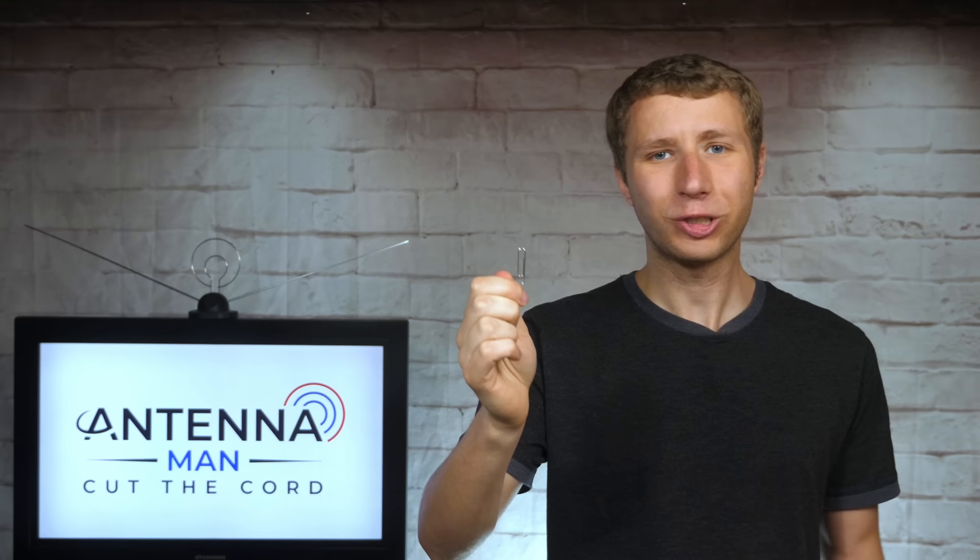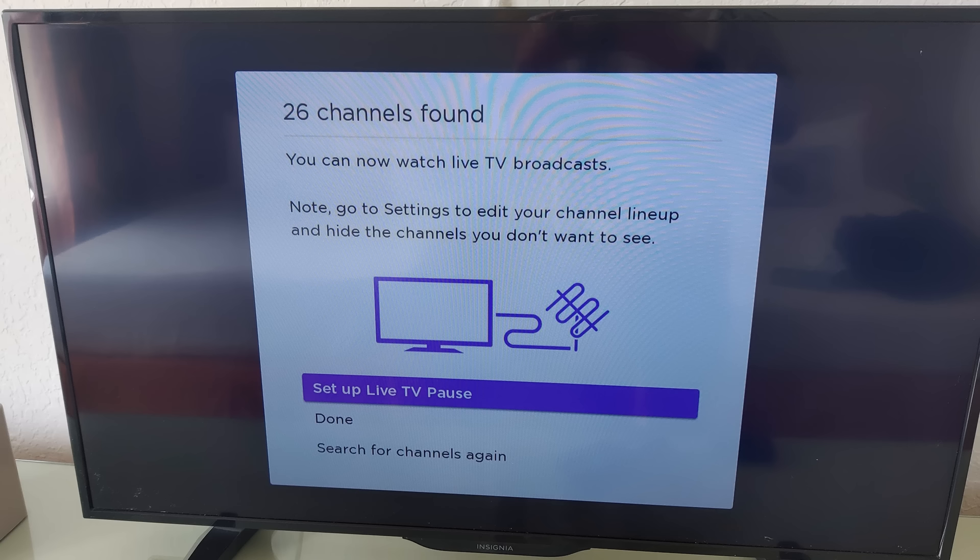It's still a fun way to mess with people. The next time you're at someone's house who lives close to a major city, connect a paper clip or a bare coax cable to the back of their TV set and run a channel scan. You might end up picking up dozens of channels like I did at a hotel in Miami — the TV picked up 26 channels over the air with a bare coax cable acting as an antenna.